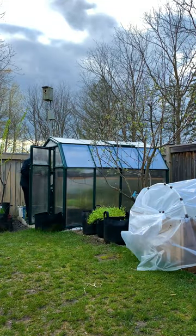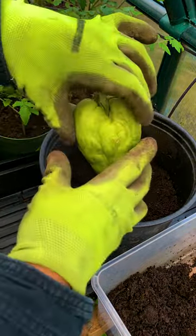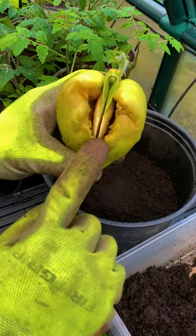However, if you live in a cooler climate like I do, pot it indoors first. Normally you can plant the entire fruit horizontally, but this is showing signs of rot so I'm separating the seed.